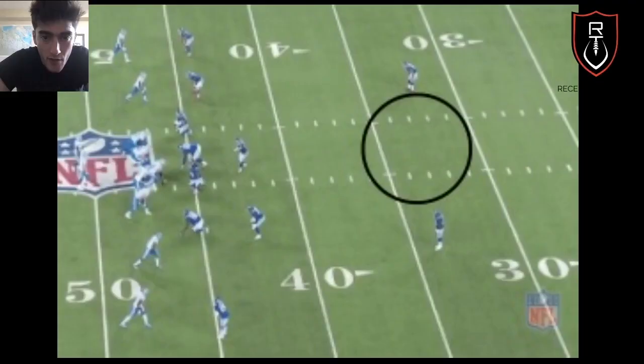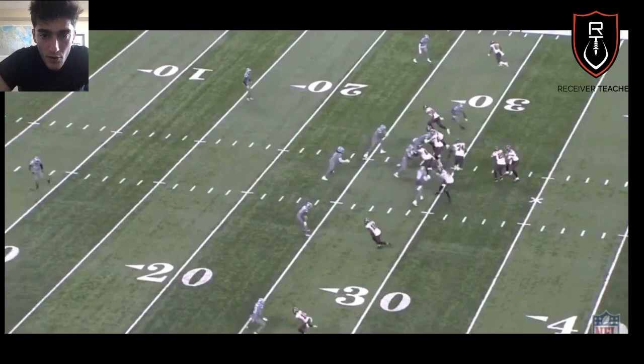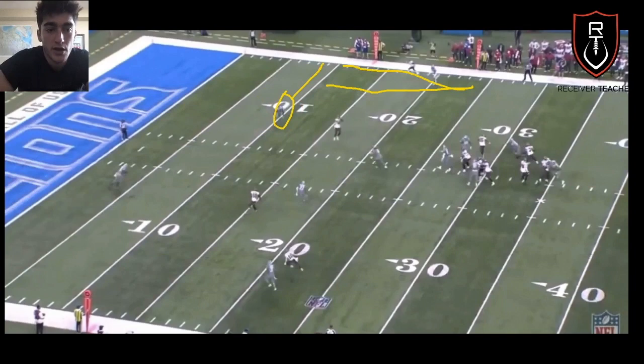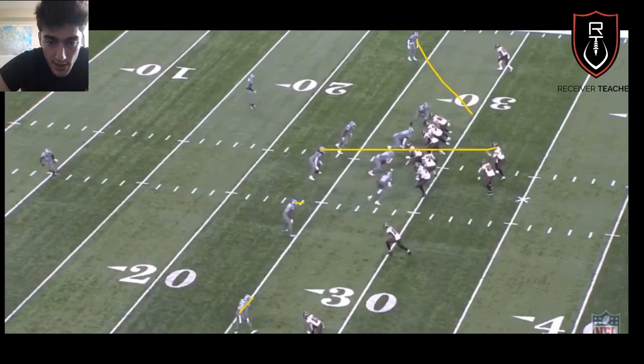Now we're moving on to the two-safety or middle-of-field-open coverages. When it's two safeties, you can expect Cover 2 or Cover 4. Looking at Cover 2 zone, they get a late rotation, and notice how the corners are always outside leverage — they want to force an inside release so you're closer to the safety. But if you take an outside release and go down the sideline, those five yards can be the difference between an interception or a big hit and a catch. You can often tell it's zone coverage by the contours — these guys aren't blitzing, they're off with eyes inside. Pre-snap, corners are head up to outside leverage at about five yards — that's a clear Cover 2 zone indicator.